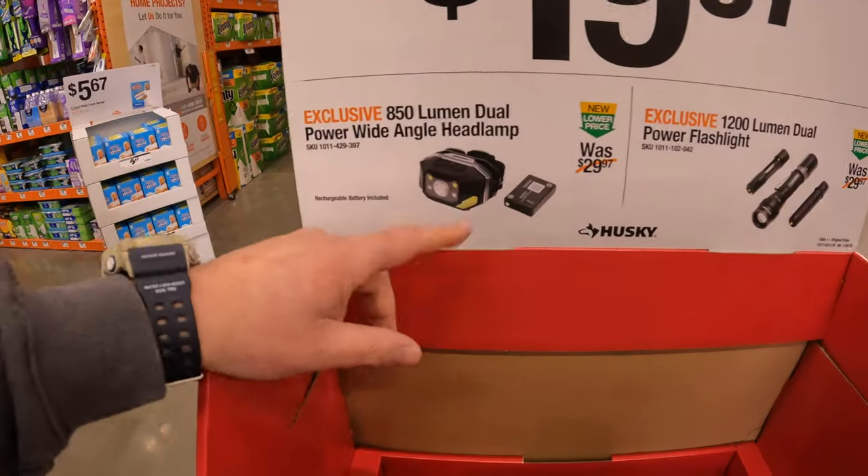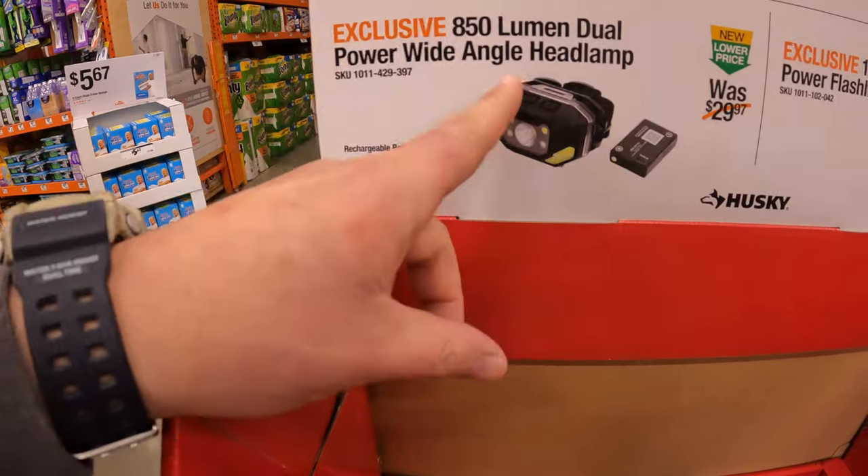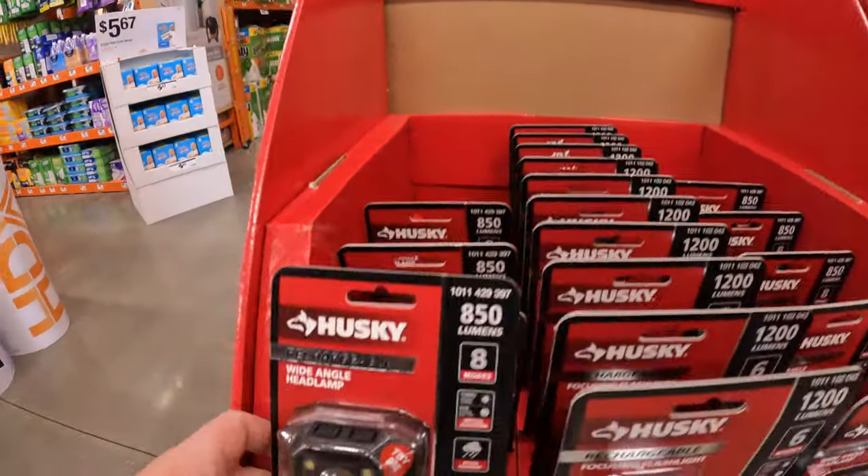$19.97 your choice. They have the 150 lumen dual power wide angled headlamp by Husky.